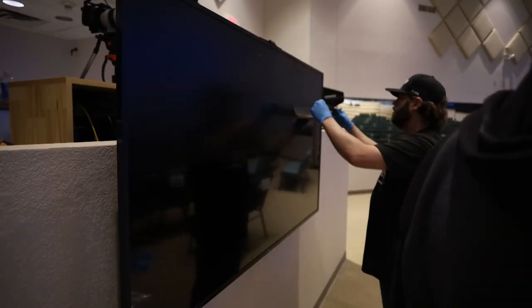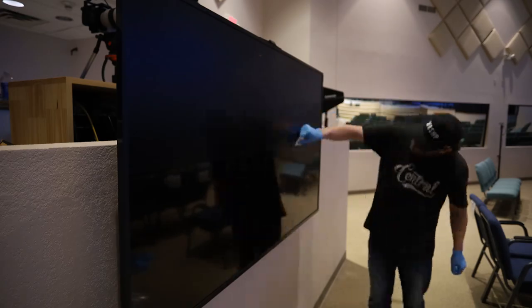Anybody can just put a TV on a wall and send ProPresenter to it and call that a teleprompter. But this is next level. We've seen a couple churches do this, where you are actually putting teleprompter glass or some type of privacy screen material onto the TV to make a giant monitor that can only be seen from the front.